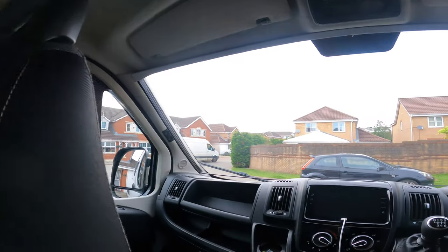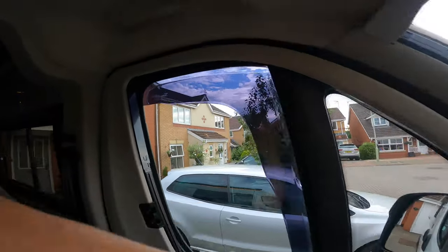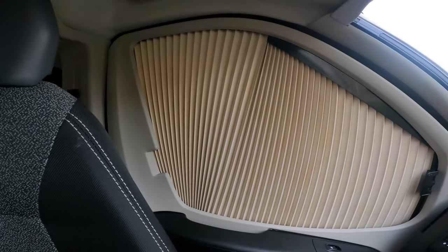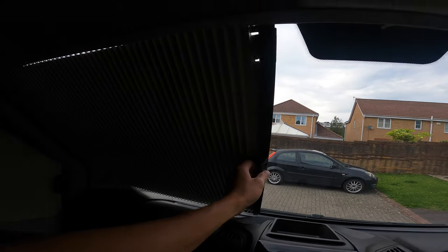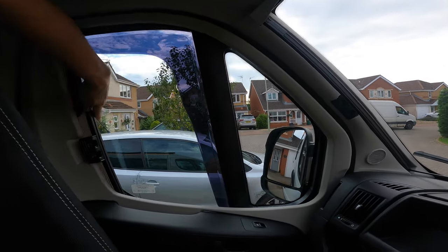What else have we done? I fitted blinds in the front, which are these. They are — what are they? Remus. Just for the cab blinds. So they come across like so. There's one on that side, one on that side, and then there's one which — let me put this half across — comes across the front as well. So now we've got blinds all the way around the front and curtains in the back.